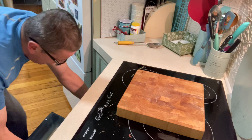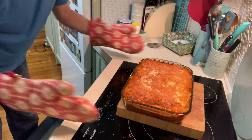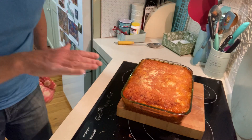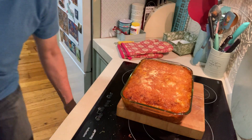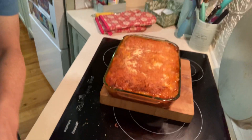Wow, the colour! The colour looks great. Have a look at it — and the smell! I'll tell you what, it's absolutely right on the brim. So hopefully it didn't leak in the oven.